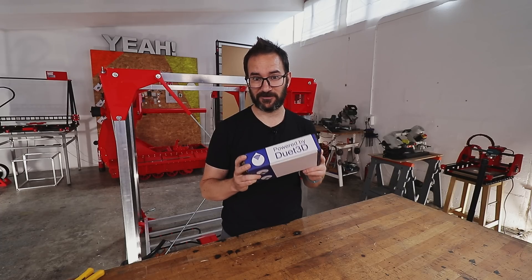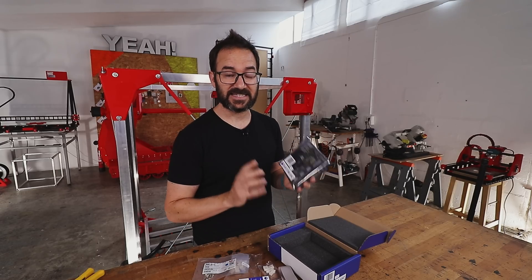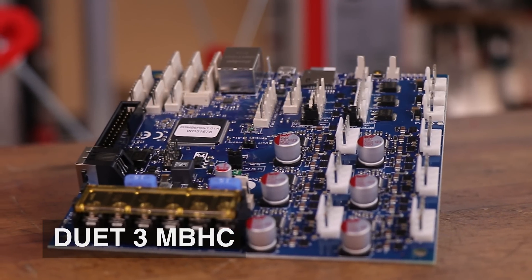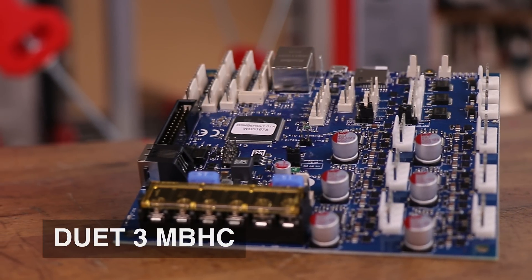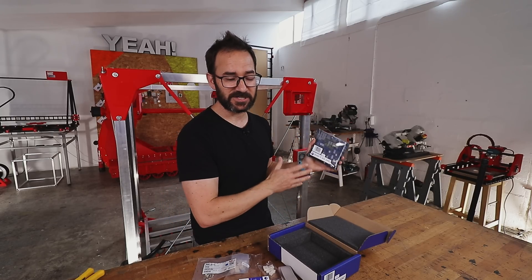Inside this box is the brain of the machine. Tony from Duet3D sent me the Duet3 mainboard with 6 channels, up to 6.3 amps per channel for those beefy motors. It can connect to my network through ethernet, it's extremely configurable, and it has plenty of inputs and outputs for everything I want to do on this machine.